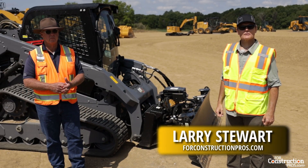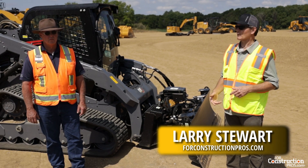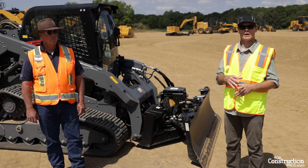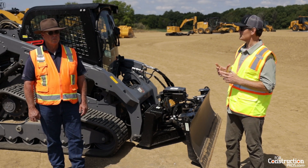Hi, Larry Stewart here with WarConstructionPros.com. We're at Caterpillar's Edwards demonstration area and I want you to meet Bob Shoup, the senior demonstrator and instructor with Caterpillar's building and construction product groups specifically for work tools and attachments.